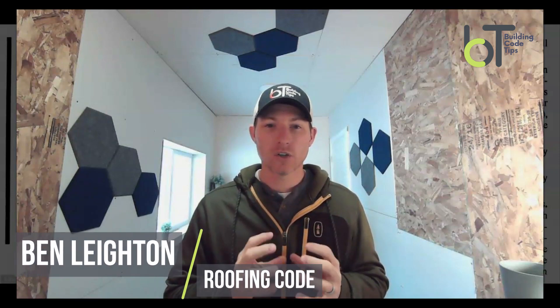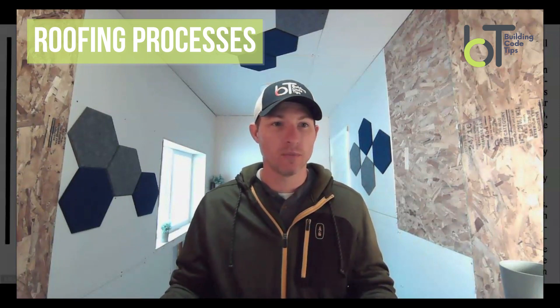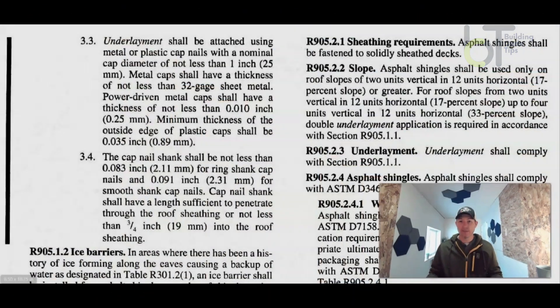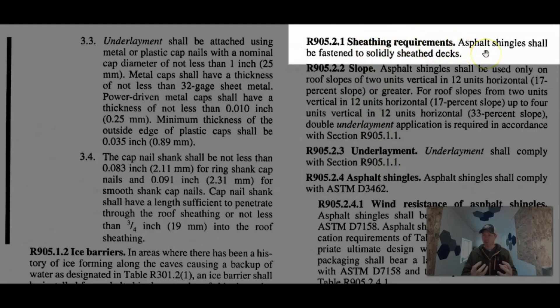Let's talk about code as far as moving processes. I'm going to jump right into the code book, the code reference. The first thing we talked about in sequence was sheeting. We talked about how you can't put on new shingles unless you have a solid sheath deck. So here are the sheeting requirements. I've only pulled the code for asphalt shingles, and I've touched a little bit on metal paneling because I want to talk about that.